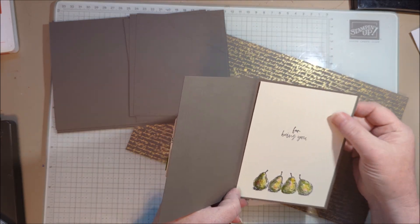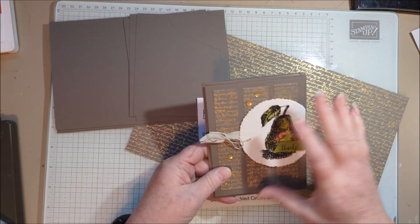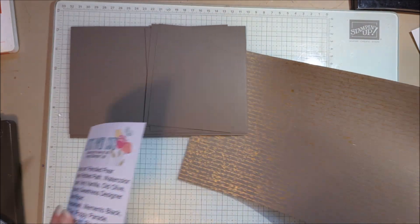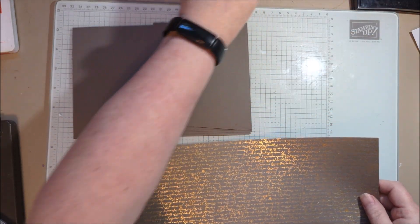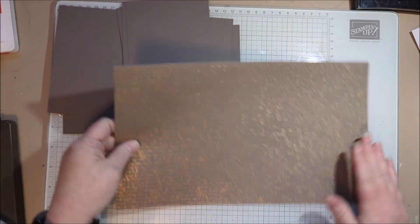I thought I'd share with you some tips on how to do it on regular very vanilla, but this one is also watercolor paper and I thought I would show you this process. So let's get into it. I need to make a couple more so I'm kind of working with multiples here, but we'll go fast.